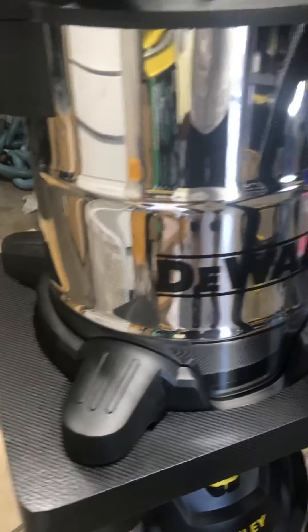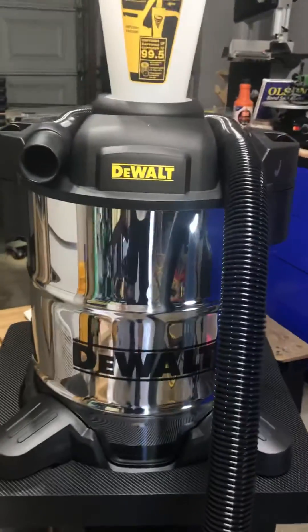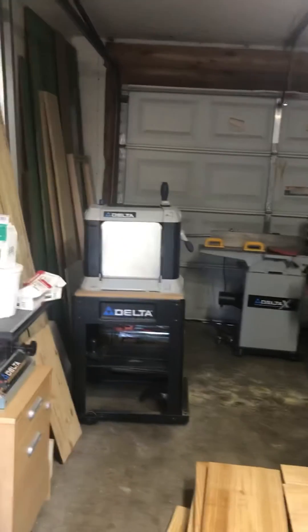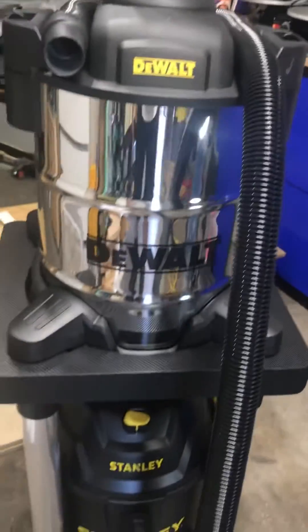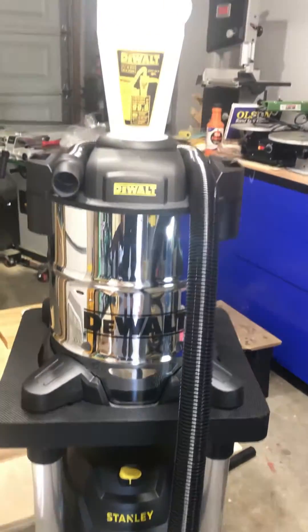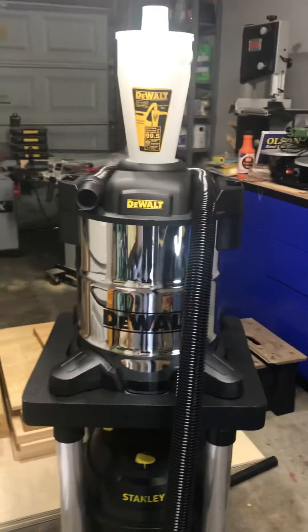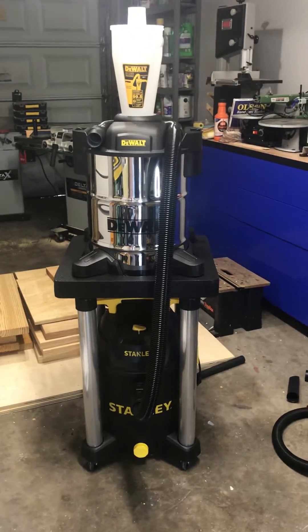It looks nice, I like it. The dust separator is great for anyone who has a small garage like I do. You can see I got space for dust collection with the vacuum. This wall setup is pretty good — you guys should get one. Let me know what you guys think.